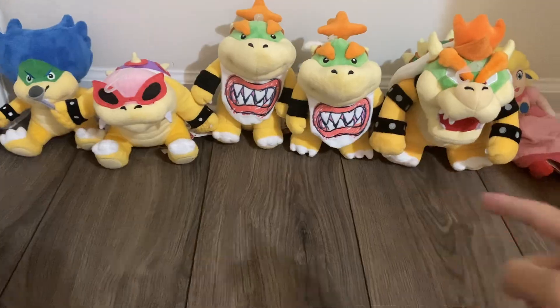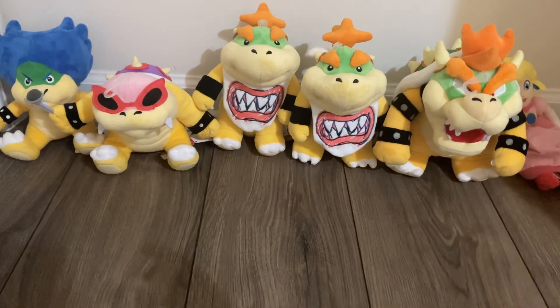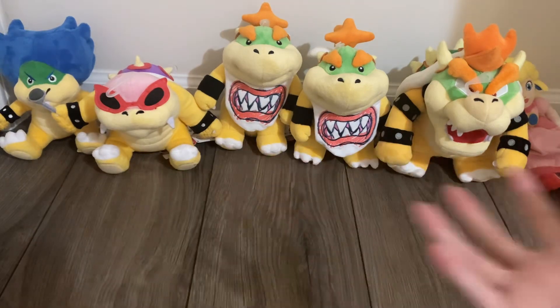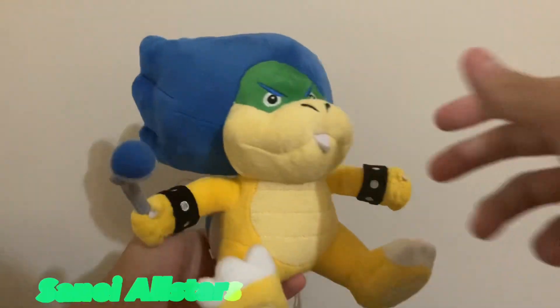I remember when I made that community post about getting that Junior and that Peach over there. This guy told me to do a review, so that's what I'm going to be doing today. I don't think I've made an episode of plush review since February, so to the people who like that series I'm sorry, but at least I'm doing one now. Let's get this review started!